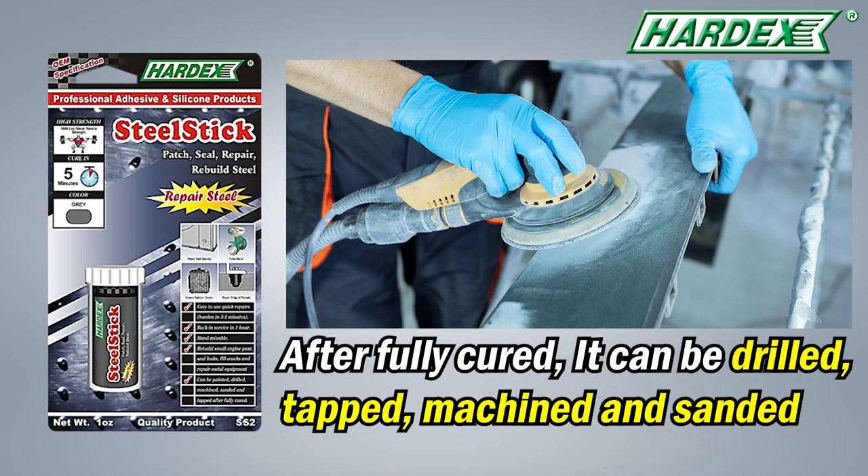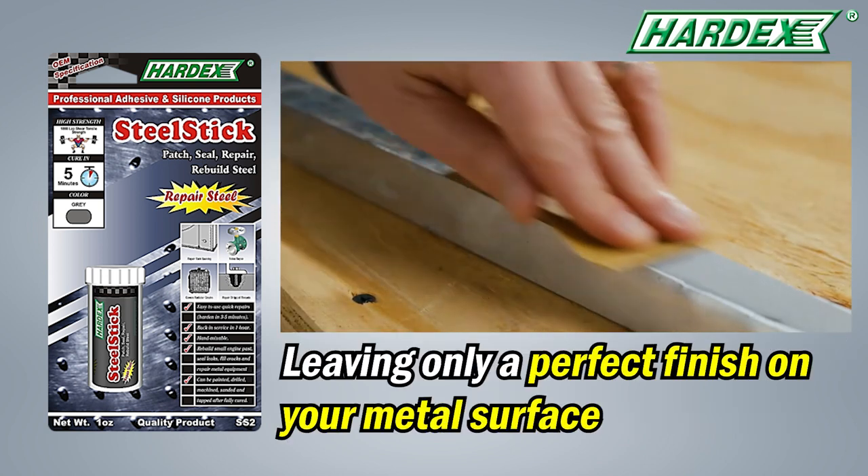After fully cured, it can be drilled, tapped, machined, and sanded, leaving only a perfect finish on your metal surface.